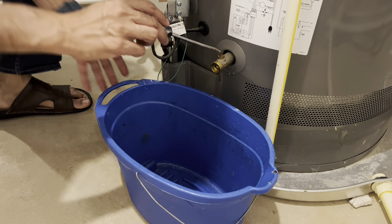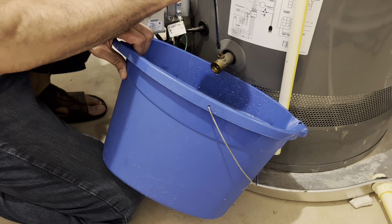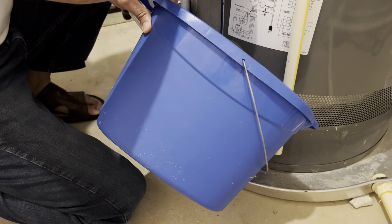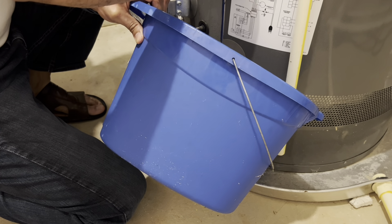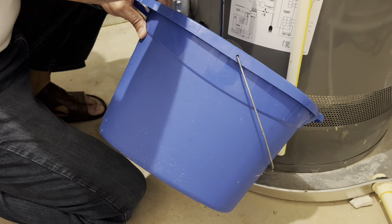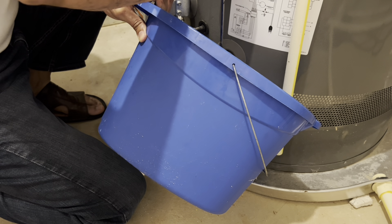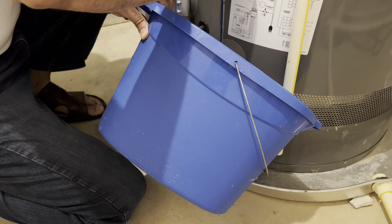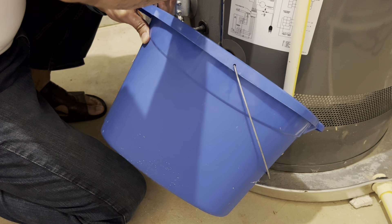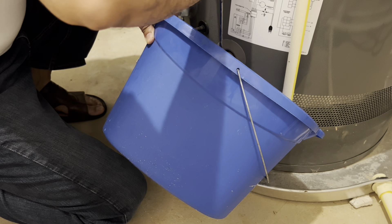I'm going to crack open this valve and I'll keep this bucket here so that water does not splash around. Just a little bit — a few seconds should be enough because it is under pressure. Maybe 30 seconds — I'll leave it open. The water coming out is not that dirty, so I'll close it now.